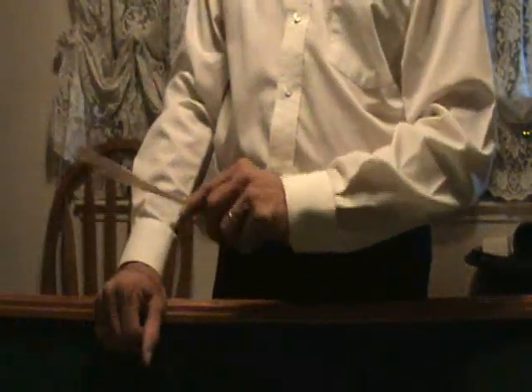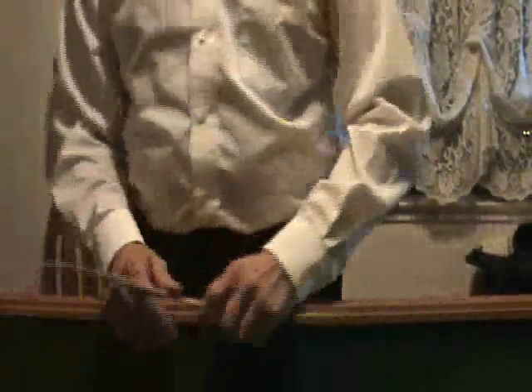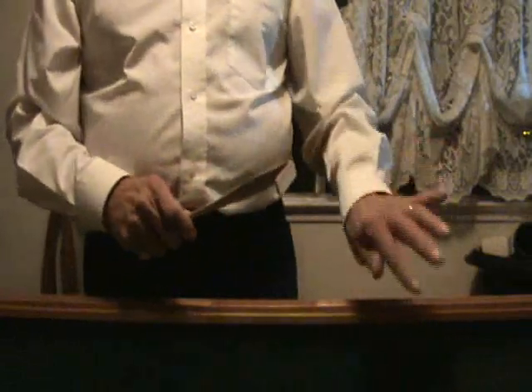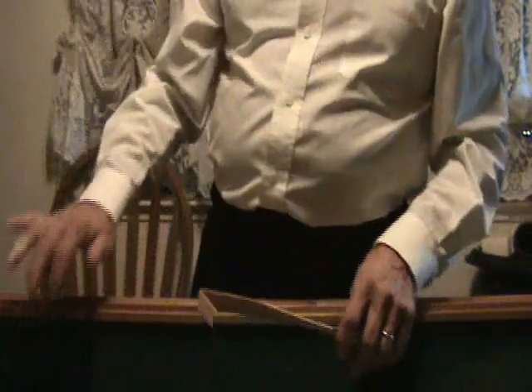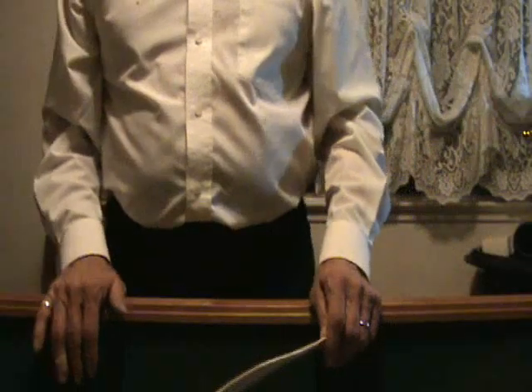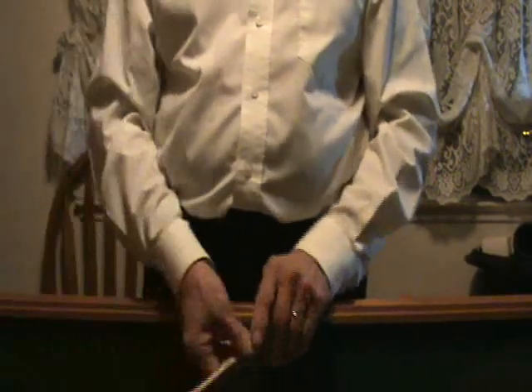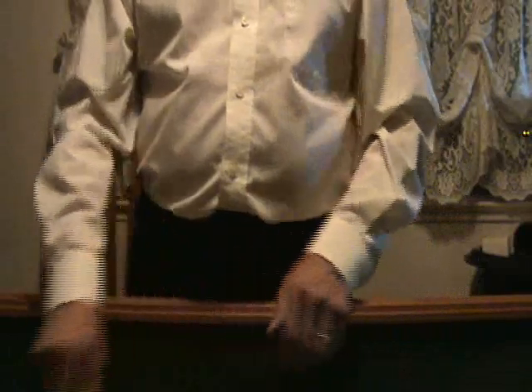Here's another problem with going like this: when you're over like this waiting for somebody to pick up the dice or waiting for them to shoot, you're blocking the view of the gentleman on one side of you, and you're blocking the gentleman's view on the other side too. And this hand ends up in the rail where the gentleman's chips are — your hands don't belong up there. Those are the reasons why the proper technique is the way we used to do it in the old days.